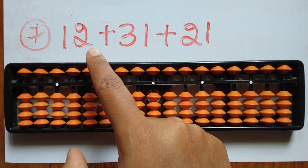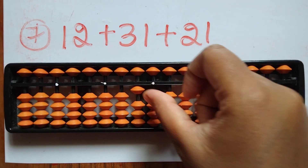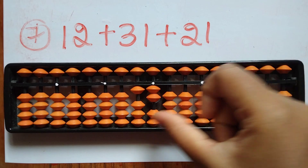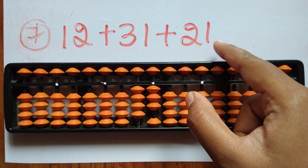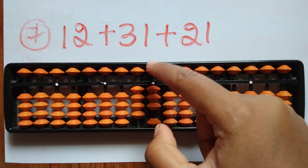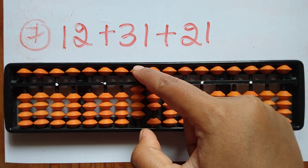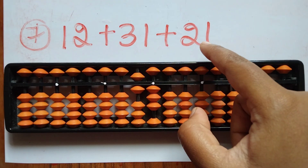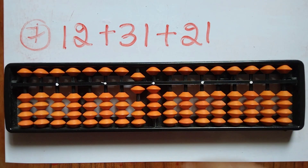The seventh question is 12 plus 31 plus 31 plus 21. First take 12, then add 31, then add 31 again — add 3 in the tens rod and 1 in the ones rod. Now add 21. To add 2 in the ones rod here, use the small friend formula: for plus 2, add 5 and minus 3. Then add 1 directly in the ones rod. The answer is 64.